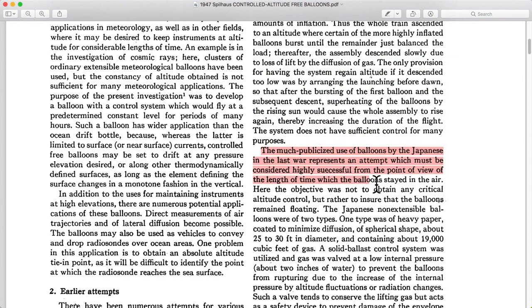The Japanese FUGO project was a really neat system where they had paper and silk balloons launched from Japan that actually had bombs and sandbags hanging from them. Their intent was to bomb North America. And indeed, they were highly successful — they flew thousands of these, and many of them made it to North America with their altitude control system.